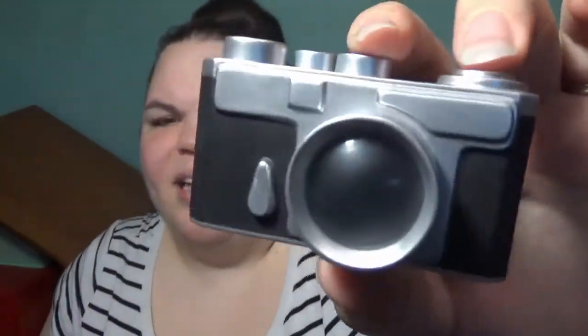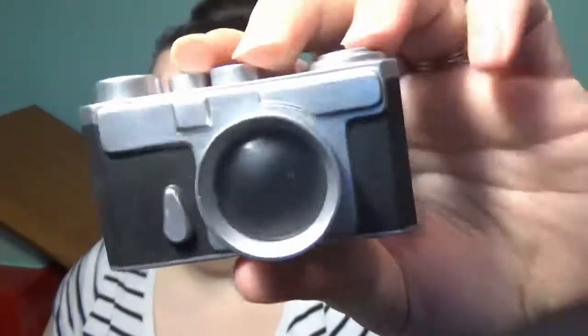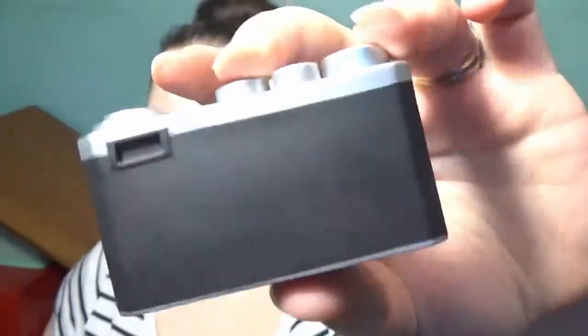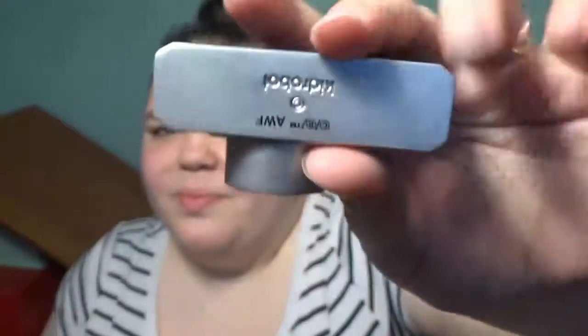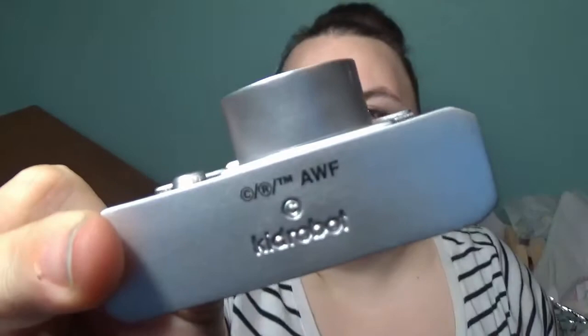It's huge! This right here is the squishy type of vinyl, but the lens — just the glass of the lens — is plastic. That is so cool looking. KidRobot symbol on the bottom there. Very cool. I'm super happy about this.